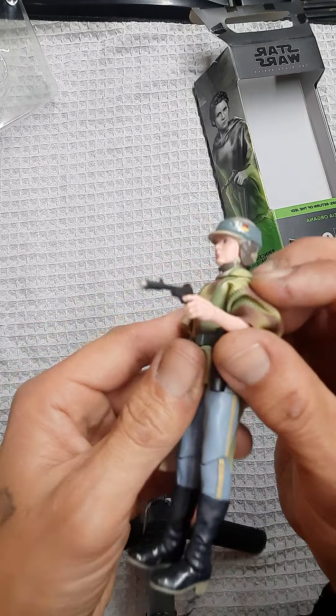She does have a ball joint hip and a single joint at the knee. Awesome figure. The poncho is really nice. The hood isn't functional — it's just sort of sewn on there. I highly recommend picking this up. I'm going to display mine on the 6-inch speeder bike.